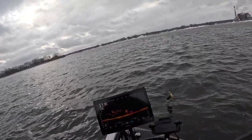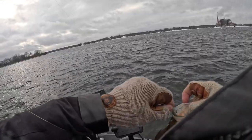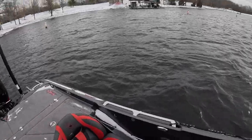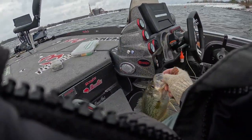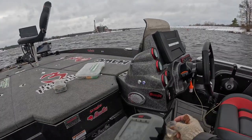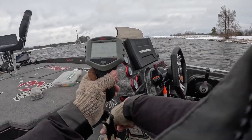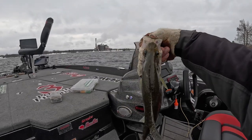Good fish here! Wow, that is a picture fish right there. That is a freaking tank — oh man, that is a good fish. Let's see what we got. That's a pound and a half fish — that's a slab right there folks! That's a slab, getting fat.